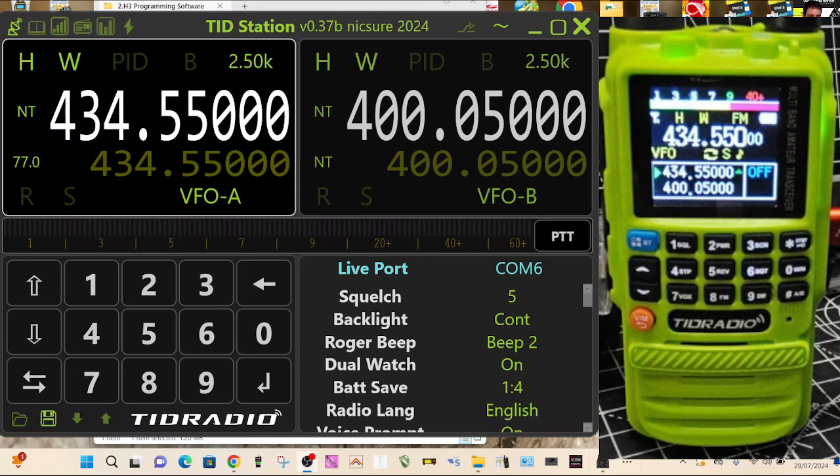Welcome back to the channel. M0FXB here — TRD Radio H3 connected to the TRD Station by Nixure Marcus. This is version 37B. We've also got the latest Nixure firmware, which adds the signal meter that you can see there.